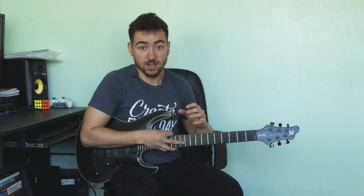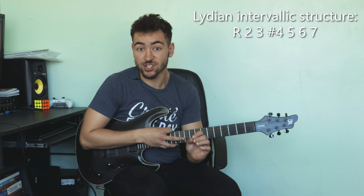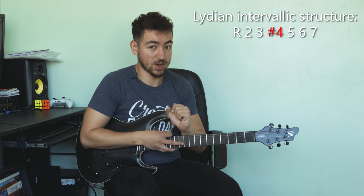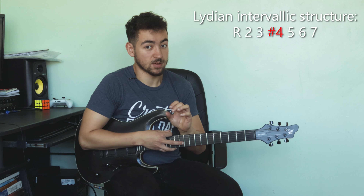I want you to see the Lydian scale as its own scale — don't think about it being derived from the major scale. We're just going to look at it as its own thing. This scale is constructed from a root, second, third, sharp fourth, fifth, sixth, and seventh. It is very similar to a major scale except that fourth note is raised by a semitone, and that is a very essential note to the Lydian mode and the Lydian sound.